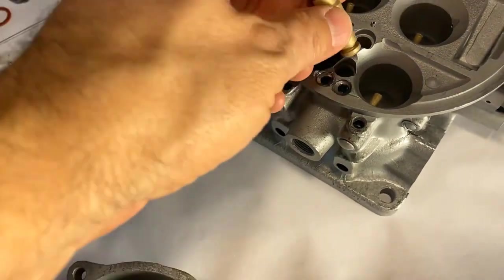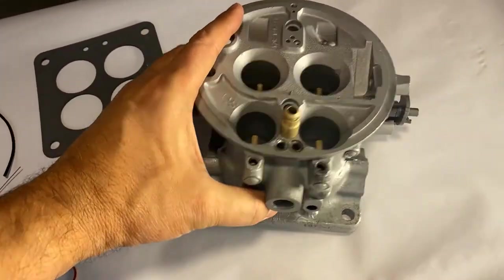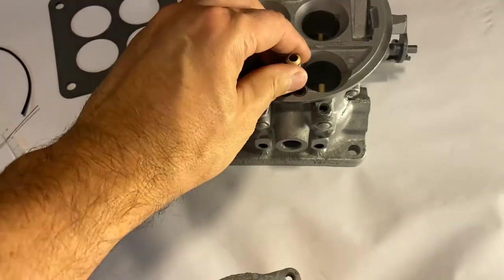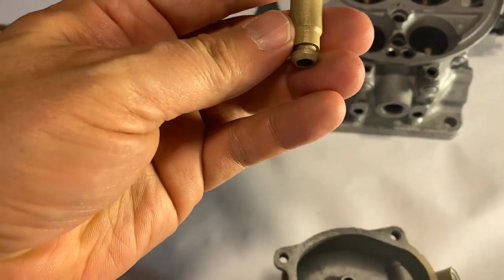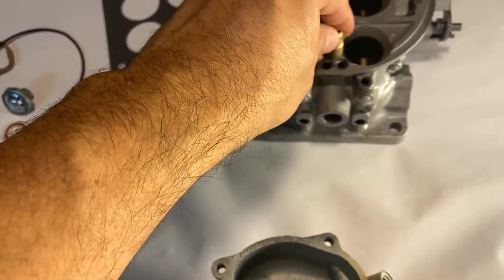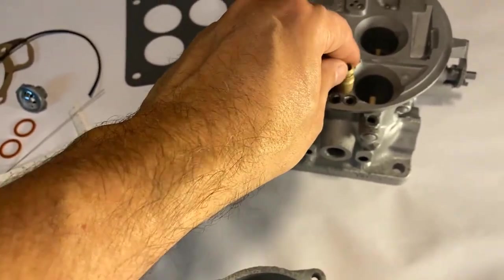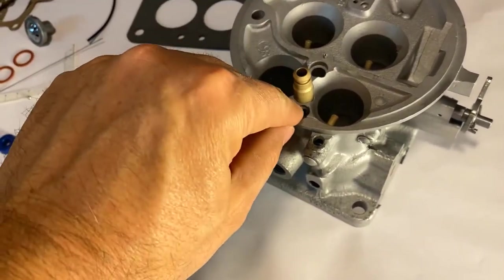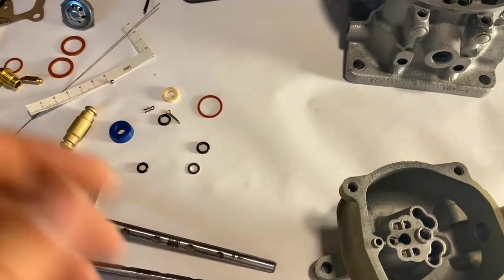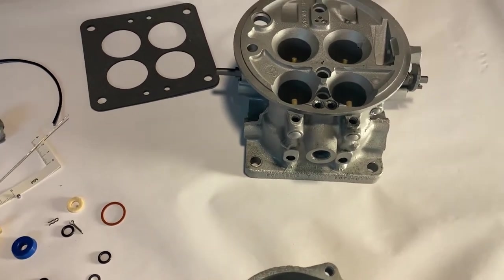This is one of the main leak areas beyond the secondary tubes. You'll find videos on YouTube showing this leaking right here. You don't want to force it down too far, and you don't want to leave it too proud — go to the halfway point. I've never had them leak on me, but it's definitely something guys complain about.